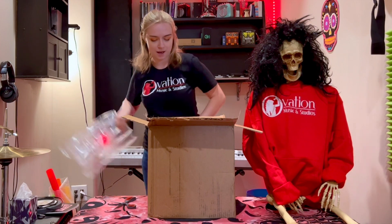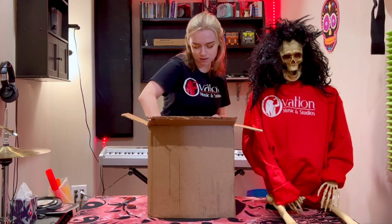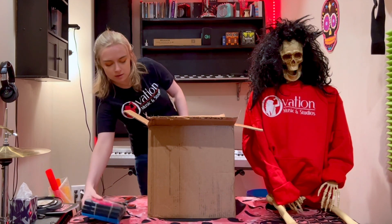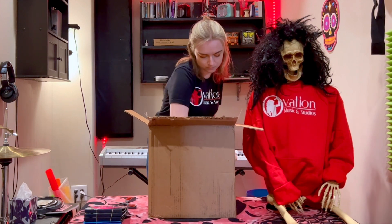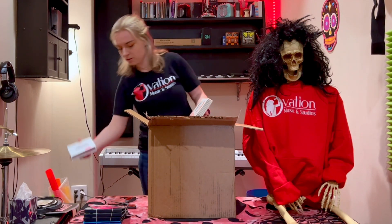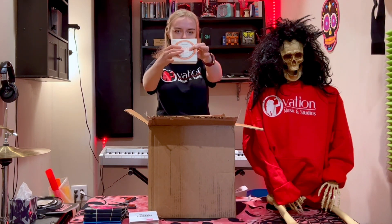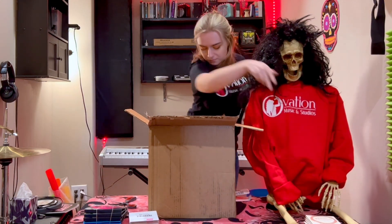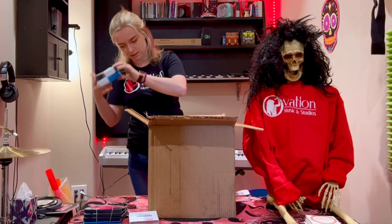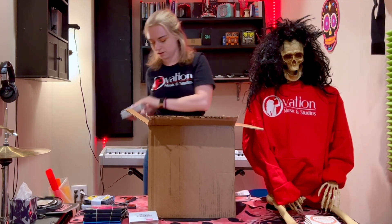Alright, we got some bubble wrap. Some strings. There we go. Got some more strings in here. Got the excesses. Here we go. We've got mandolin strings. Got some just regular old Dear Dario 93046. And then we got more excess strings. There we go.